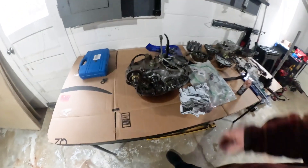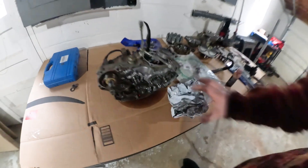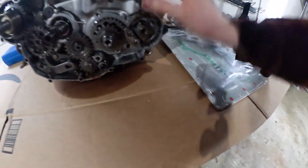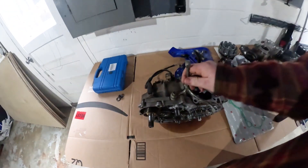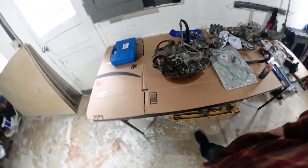Alright, so today we're gonna jump right into it — no silly intro or nothing. Got the engine out of the bike, got everything organized here. Gonna figure out what in here broke. I'm assuming it's gonna be on the transmission side, so let's split this case here and see what kind of stuff is broke.